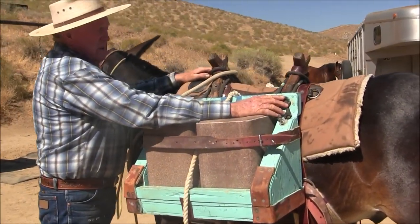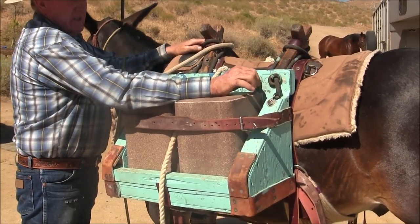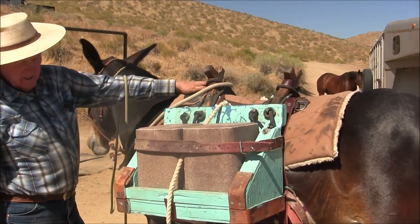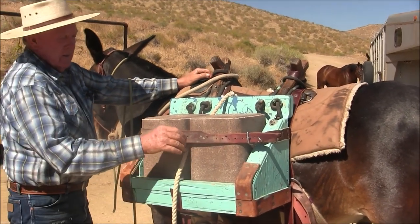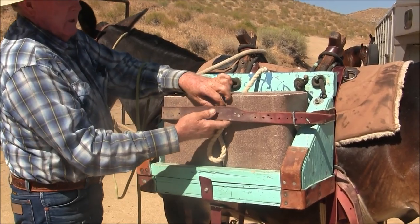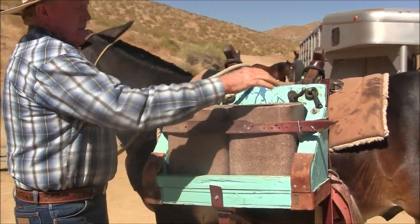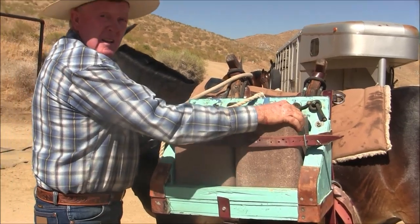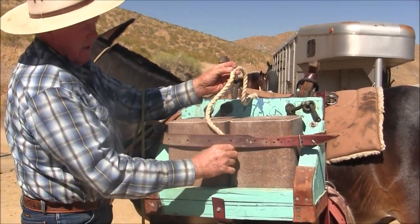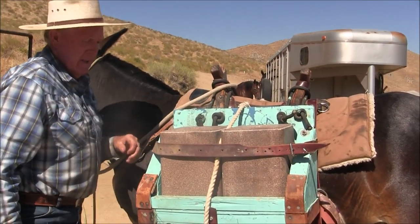These knots are adjustable and they're a static line — in other words there's no stretch to them at all. They're climbing rope or something. This right here just saves your insanity, because if you don't have it they're just rattling all the way down the trail. I like a quiet trail, so that solved that.